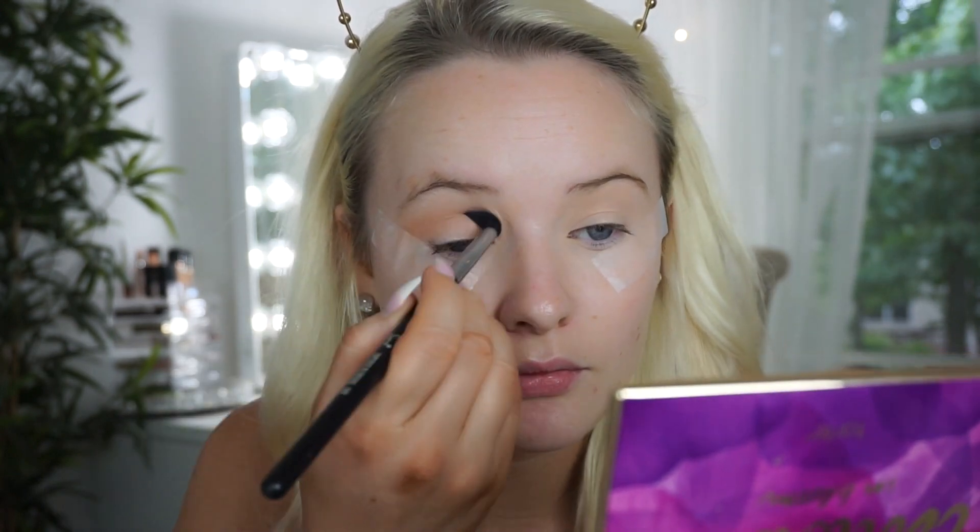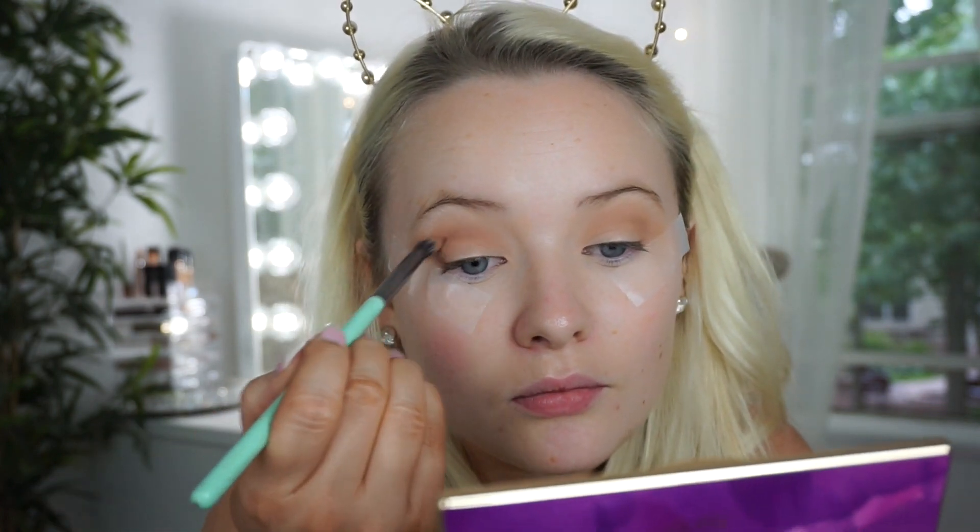I'm using a Sigma E40 blending brush. Now I'm going to go in with Rebel, which is down here, using a slightly smaller crease brush. Then I'm going to go in with Leader just on the outer corner and maybe a little bit in the crease.